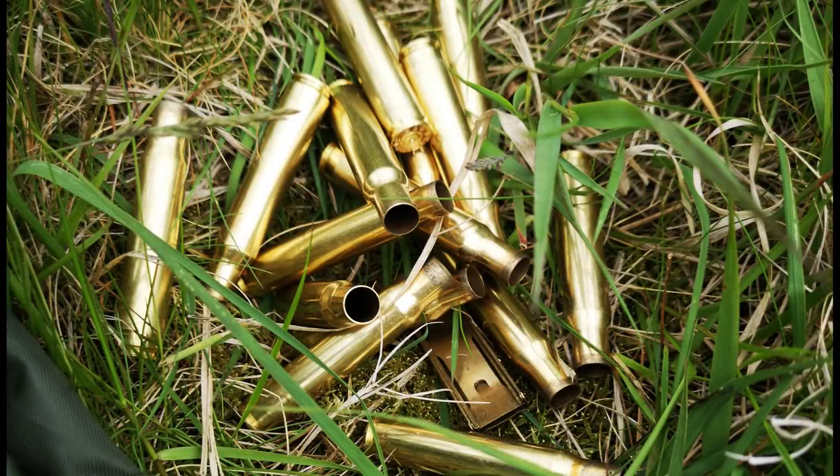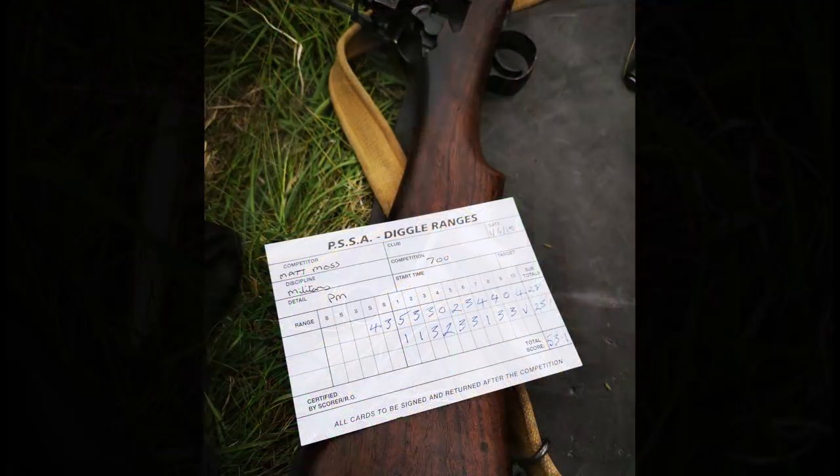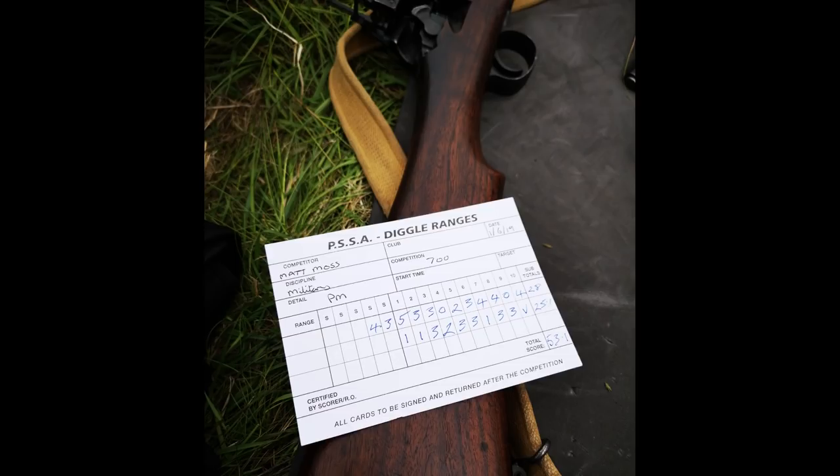It was a fun day shooting. I've never shot out to 700 yards, especially not with iron sights. I was pleasantly surprised to see I only missed twice out of 20 rounds. My score out of a possible 120 wasn't great, with a score of 53.1 — not bad for a first time out. And my last shot was a bull, which was a bonus.